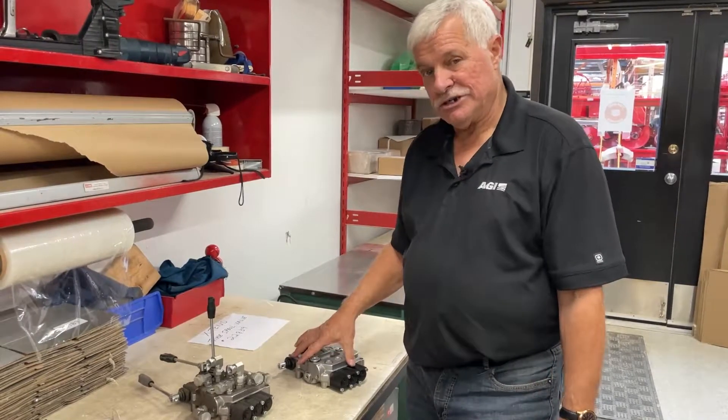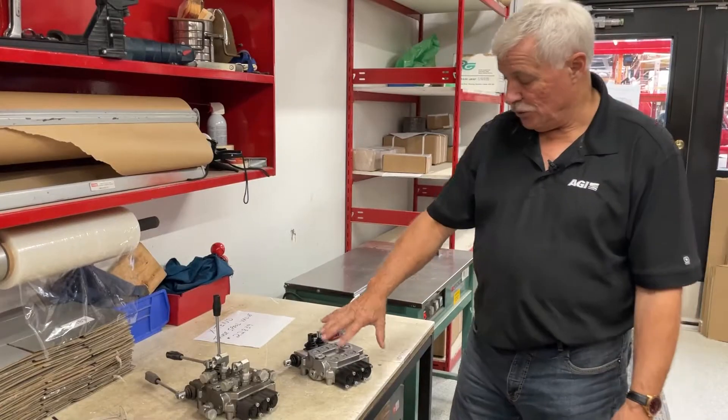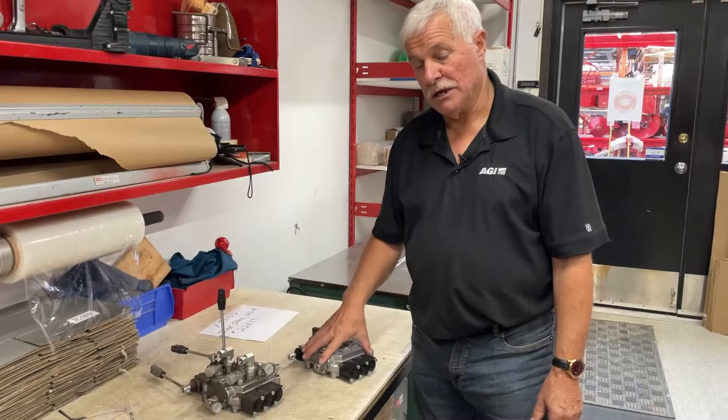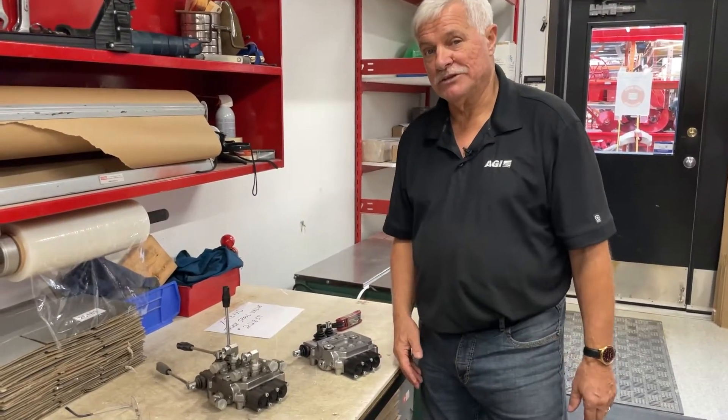These valves are shipped without the plug, so if you do need to switch yours from open to closed, you'll have to order the plug — not the valve, just the plug. Give us a call and that's it. Very simple. Thanks guys.